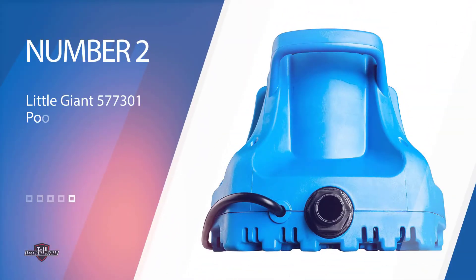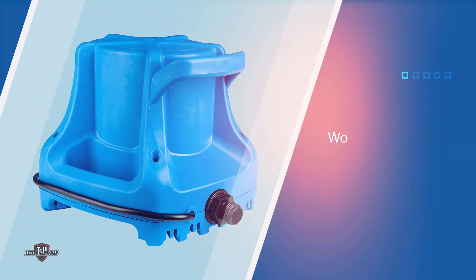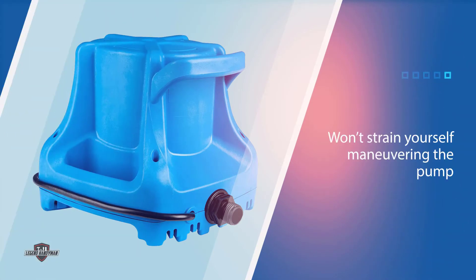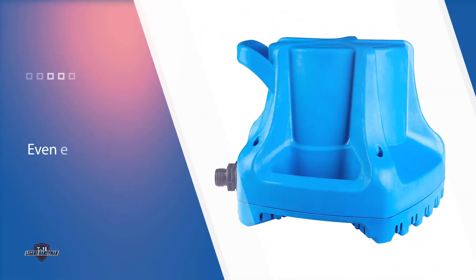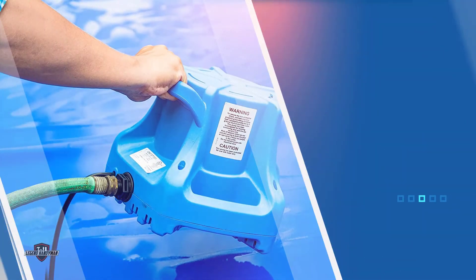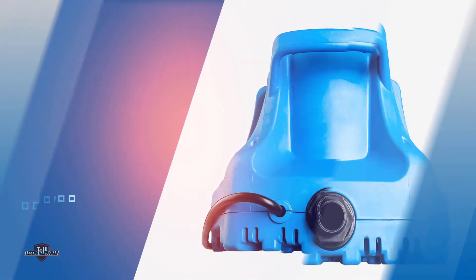Number two: the Little Giant 577301 pool cover submersible pump. The first thing that will impress you about this unit is the space-saving dimensions and lightweight form. You won't strain yourself maneuvering the pump into position and it won't eat up too much room poolside. The built-in handle makes it even easier to shift this pump around if needed. When you need to access the float for cleaning, you won't need any tools for the job.